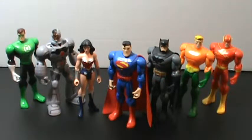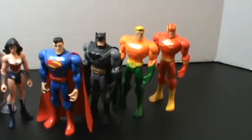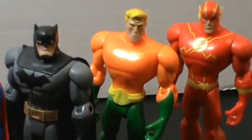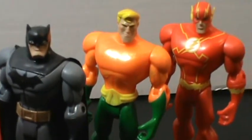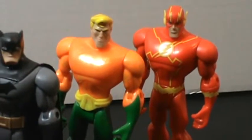I think it is absolutely fantastic that Aquaman is a prominent character in this iteration of the Justice League. He is one of my favorite DC characters. I know he gets a bad rap, but I like him — he's always been one of my favorites.